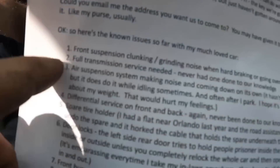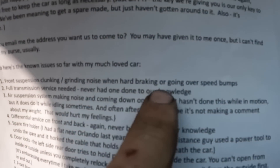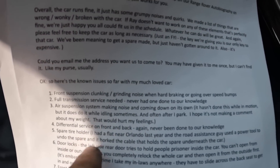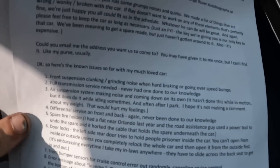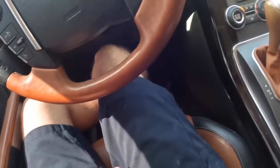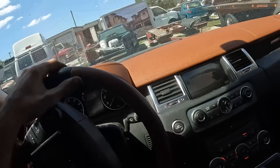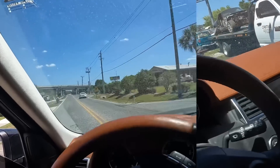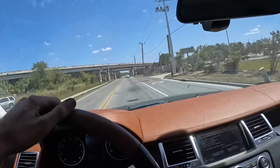Going through the list: front suspension clunking and grinding noise when braking or going over speed bumps, transmission service needed, front and rear differential services, broken spare tire holder, something about a door lock we'll check later. We're going to take her for a quick test drive and see how she feels, then create a repair path going forward. This thing is supercharged — it feels fast.